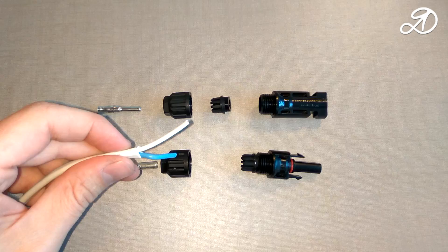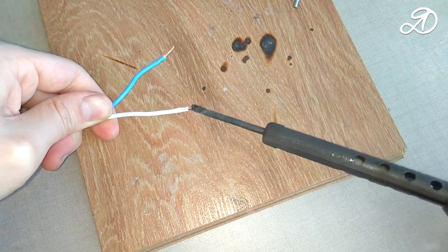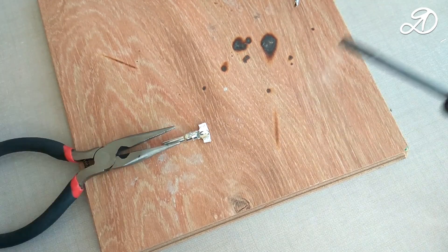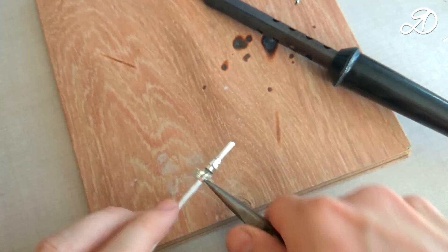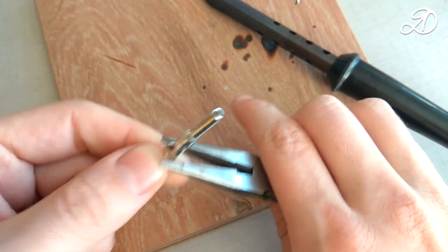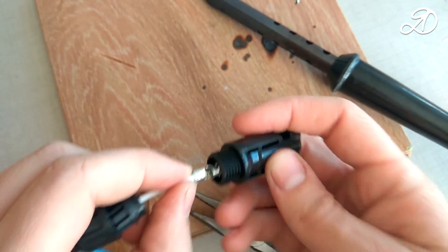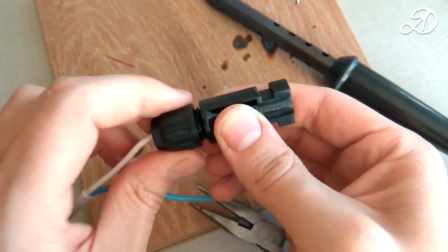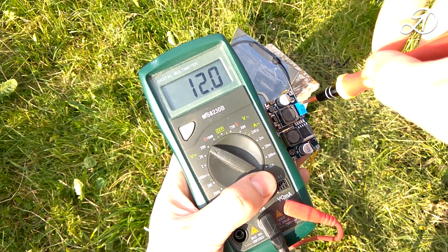I'll show you how I soldered the wires to them. For crimping the MC4 tips you can use a special tool called a crimper, but I'll just solder it. We clean the wires and tin them, and do the same with the terminal — only it must be pre-bent. Tinning is good. Now solder the wire to the terminal and clamp the wire with pliers. Everything is ready and you can assemble the connector. Connect to the input of the converter and check the output voltage — it is better to do this in bright sun so that the output reaches a maximum of 12 volts.